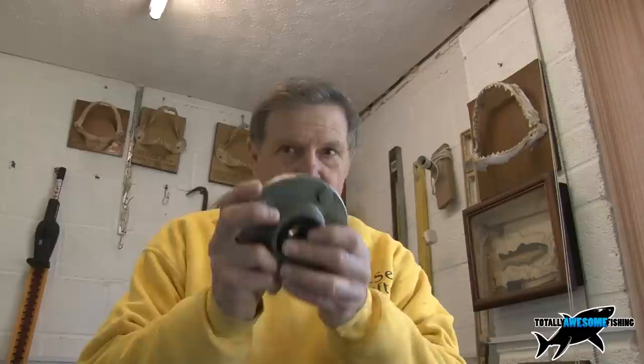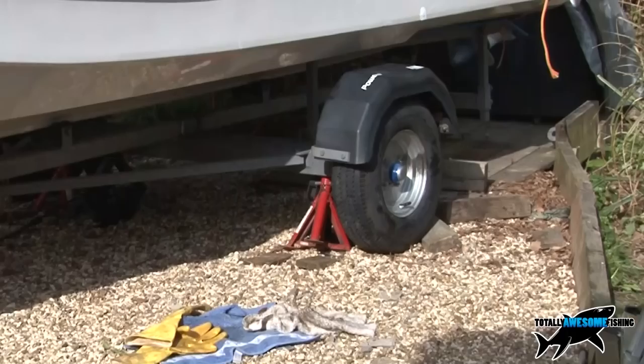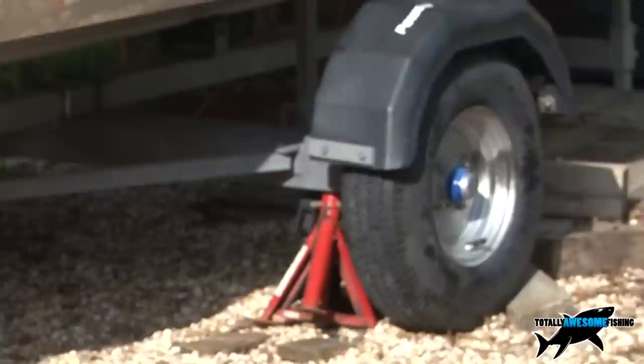Welcome to another edition of Totally Awesome Fishing, where we are in the Totally Awesome Workshop, and today I'm going to be looking at my trailer bearings. Everybody, sooner or later, whether you trailer or you don't, is going to have to look at their bearings, check their hubs, grease, whatever, for wear. Mine's been dragged about 3,000 miles and it's had quite a bit of a bash — it's been pulled, it's been used, the bearings have definitely been worn. I changed them recently, sort of six months ago, but it depends how many miles you're doing.